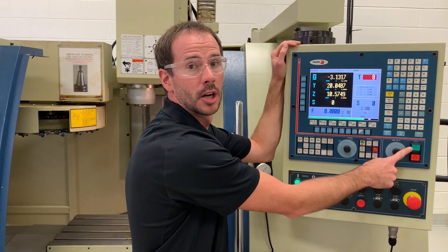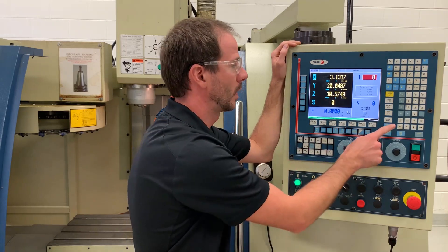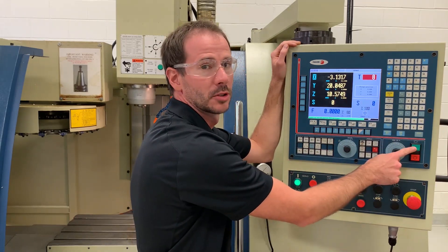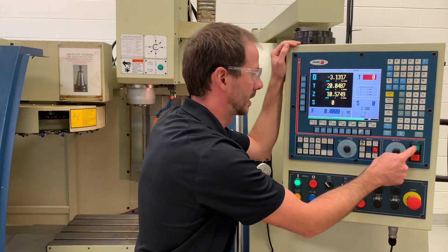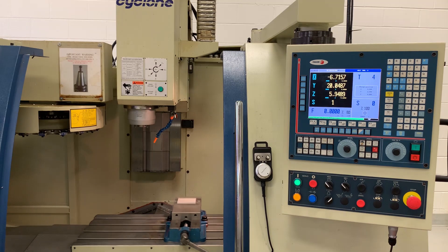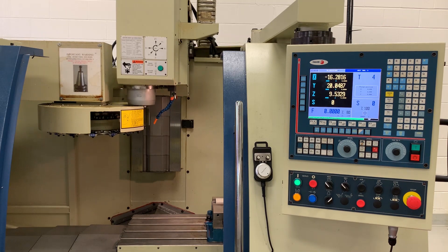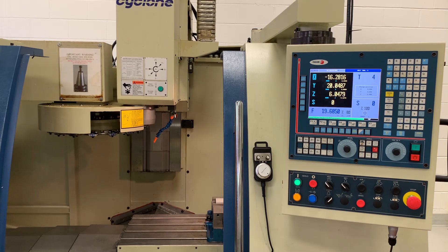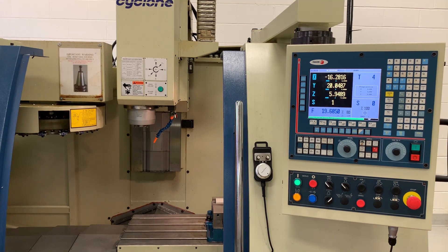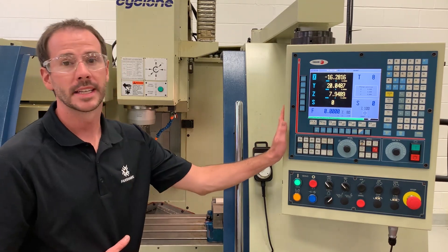Remember, cycle start causes the machine to perform a motion — enter is how we input information, so we don't want to press enter, we want to hit cycle start to perform our tool change. When I press this, you will see that our Z-axis goes to our machine home position, our table returns to the right hand side, our carousel moves into our spindle, our carousel locates to the next tool location, and our spindle comes down at our new tool. That is the process the machine moves through when doing a tool change.